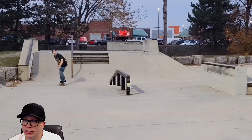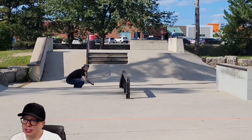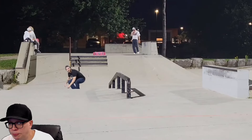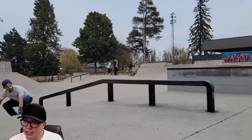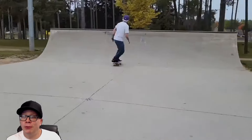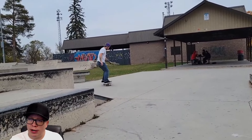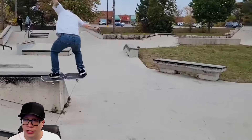Heel flip back 5-0, whatever you guys want to call it. I think I've seen this 270 lip slide shove in one of the last video parts — that's still a mind-melting trick. Just getting into a 270 lip slide is difficult. Speaking of rapid fire, we're getting trick after trick after trick. As I try to prepare for the next trick, he's already got another trick that I can't pronounce.